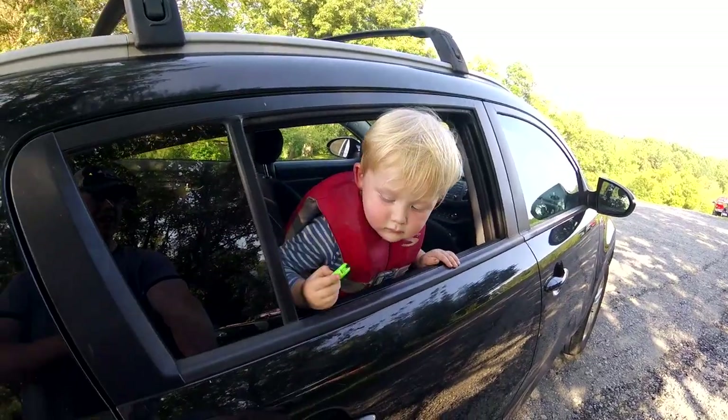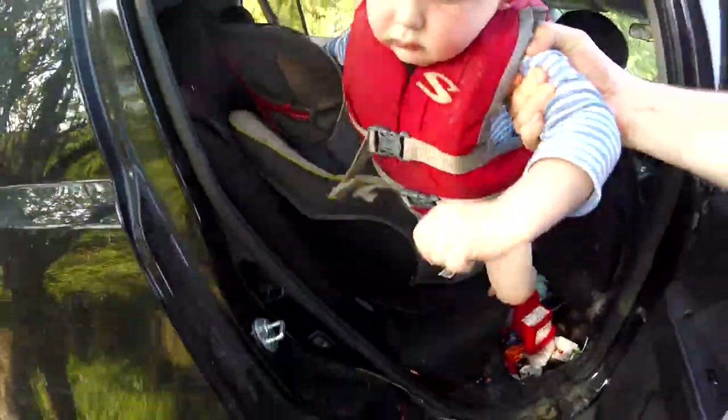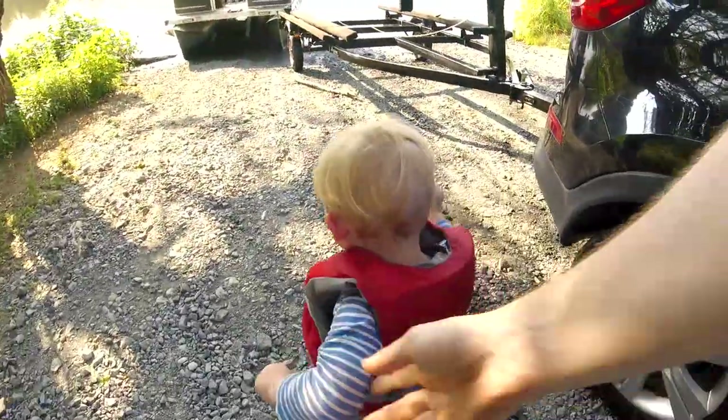Alright Nathan, you ready to get out? Let's go fishing. Alright bud, why don't you get on in the boat?